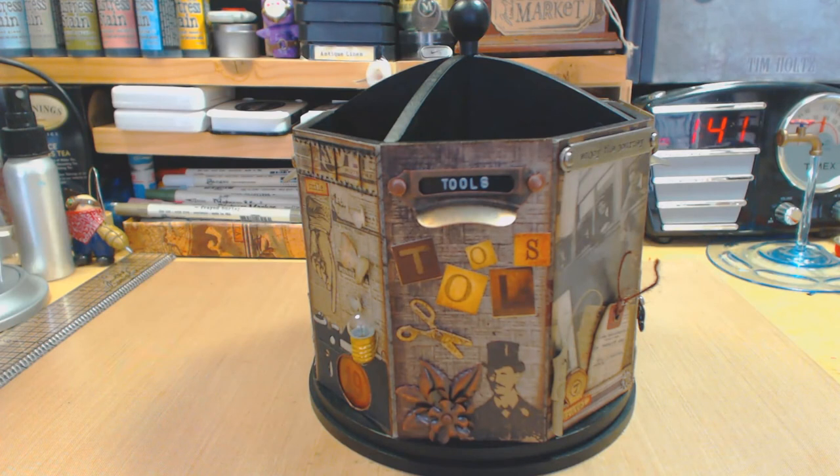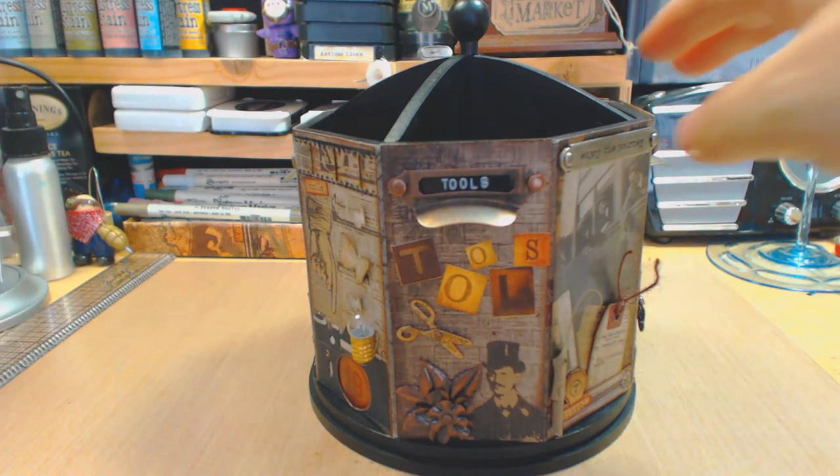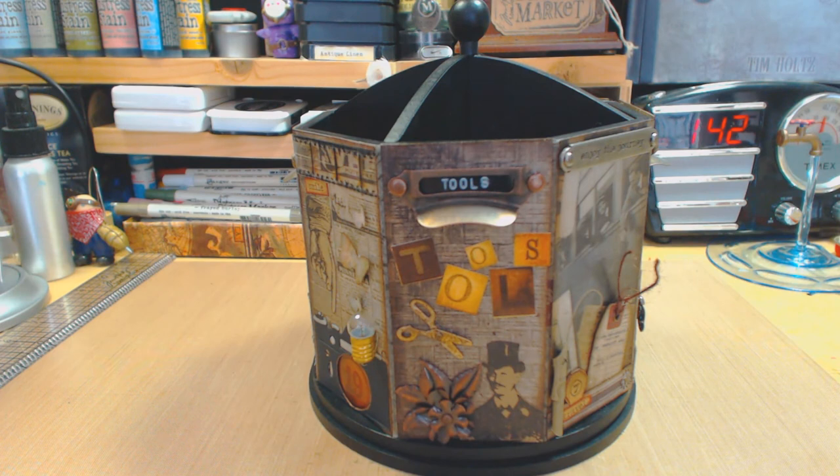This is a Tim Holtz project — I call it the Tim Holtz Tool Carousel. I would have loved to put the word 'carousel' in the title but it was way too long. The apartment space I had to work with wasn't that big, so it was kind of tricky. I definitely love it and you will see why. The way I did this — I bought this carousel at Ross for seven dollars, it was all black. I showed it before; I said I would alter it, and this carousel was definitely an altered piece — something you could alter and do something beautiful with.